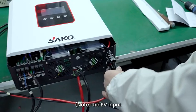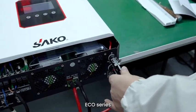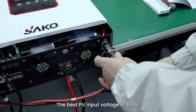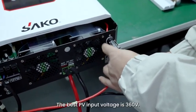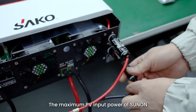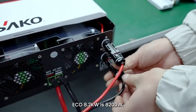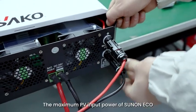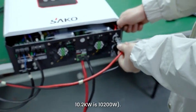Note: The PV input open circuit voltage of SunOn ECO series inverter shall be no more than 500 volts. The best PV input voltage is 360 volts. The maximum PV input power of SunOn ECO 8.2 kilowatts is 8200 watts. The maximum PV input power of SunOn ECO 10.2 kilowatts is 10200 watts.